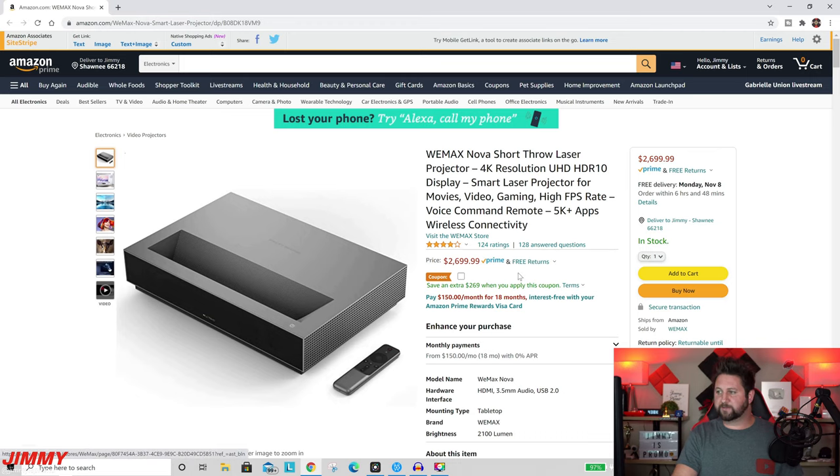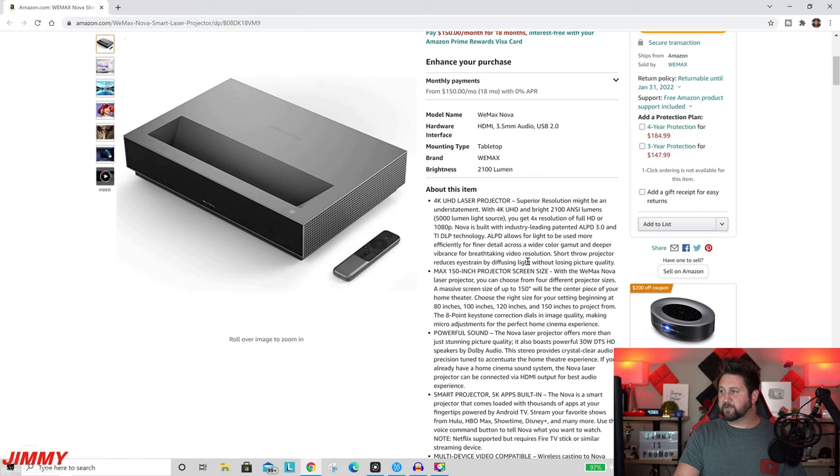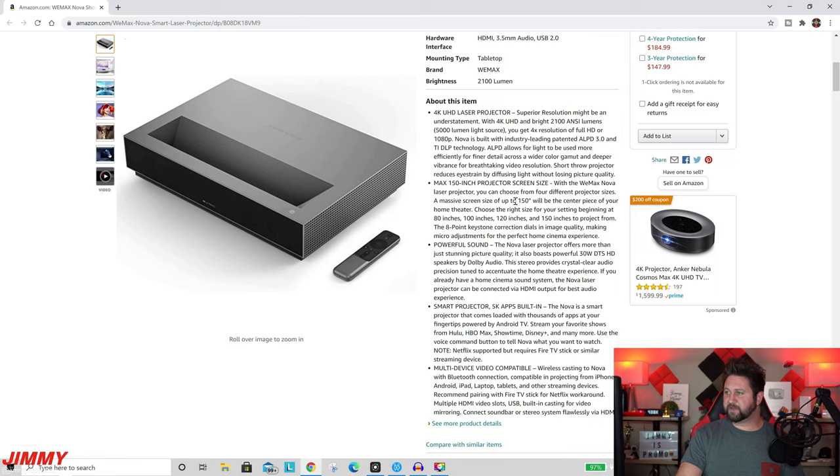Over at Amazon.com — link below in the description — the price is $2,699. I wouldn't be surprised if there are discounts or codes going forward, especially around Black Friday. Scrolling through the listing, this is a 4K Ultra HD projector with 2100 ANSI lumens, equivalent to a 5000 lumen light source, giving you four times the resolution of 1080p. It features the industry-leading patented ALPD 3.0 and TI DLP technology. The maximum projected screen size is 150 inches; mine on the wall is at 100 inches.